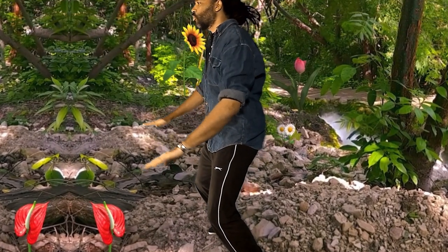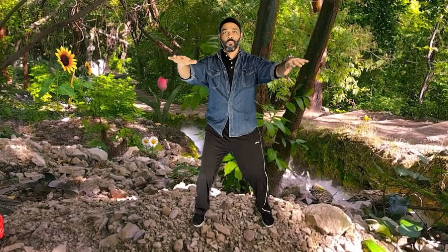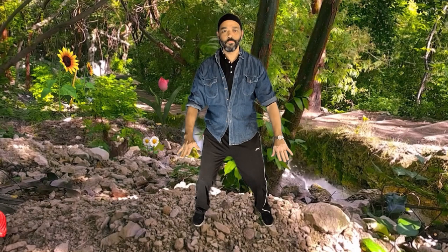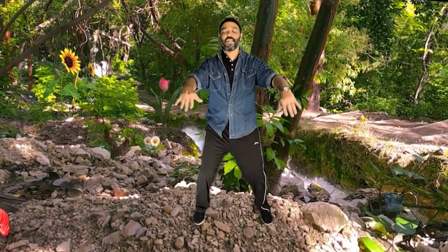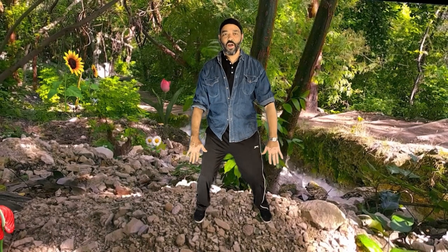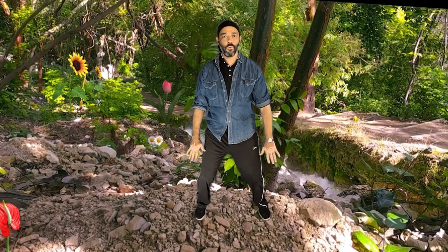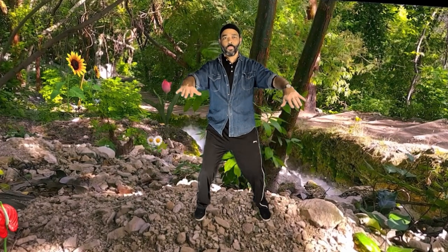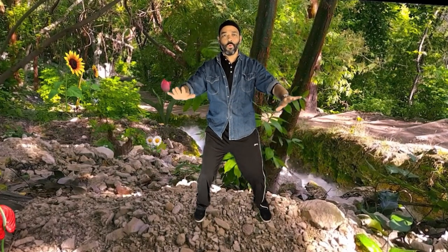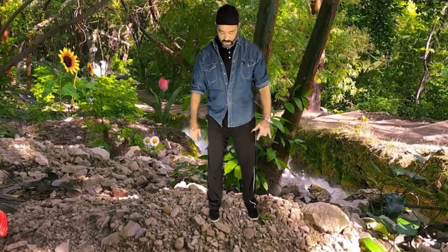Really trying to engage your core, your deep frontal line. I'm just instinctively breathing in and out through the nose — that's from my Tai Chi practice. Okay, what you're doing now — just bring yourself to a narrower stance, about one foot-length between your feet.